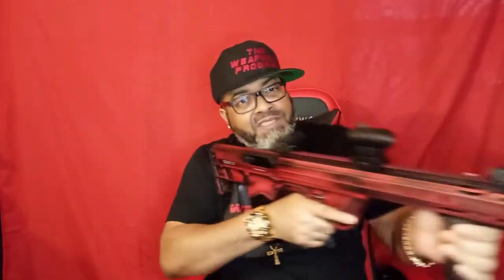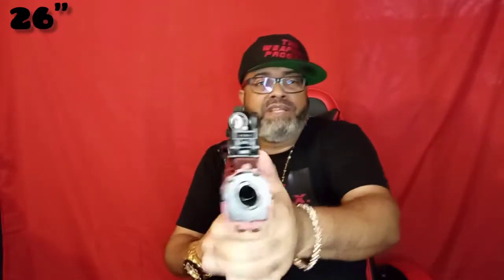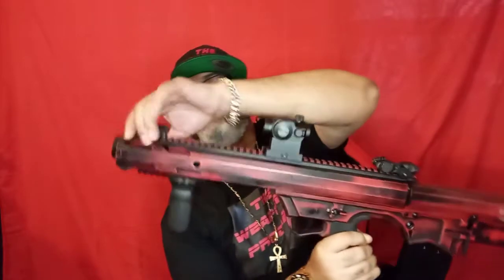So when I'm rolling around, this can come with me. Look how it shoulders — look how short it is. I want y'all to really understand how short this weapon is. Got the flip-up sights — put them down if you don't need them, optic on top. I'll take this because...